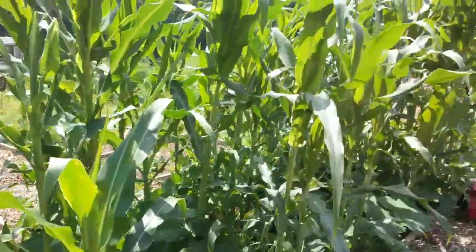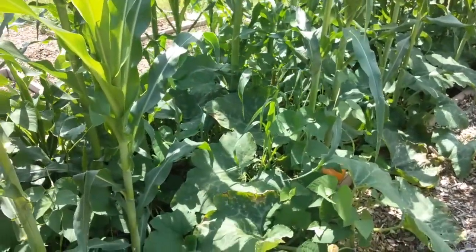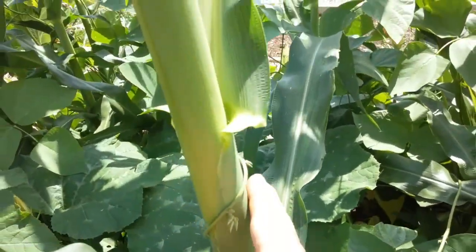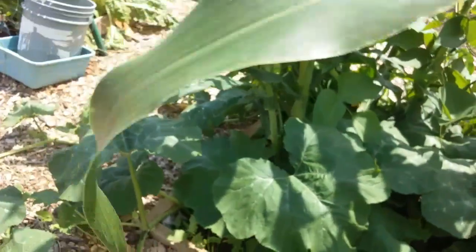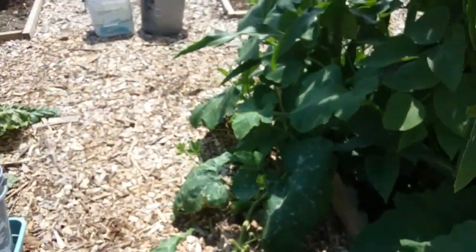So we've got the Danny corn — that's one of the three sisters — and we have the pumpkin, which is the second of the three sisters. And then, growing up around the corn, I have my lima beans — the ones that we started in the toilet paper rolls. So they're growing up around everything.